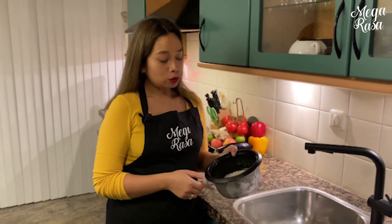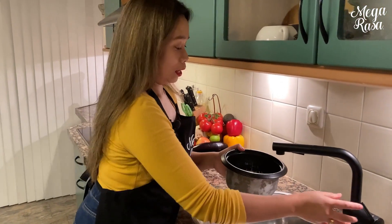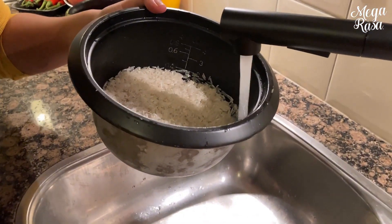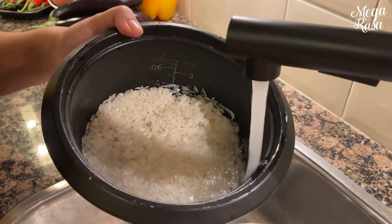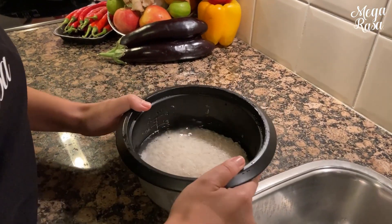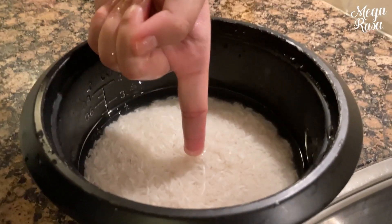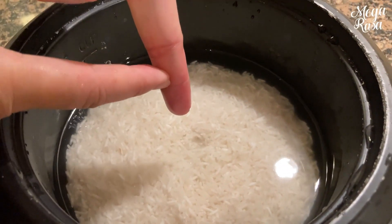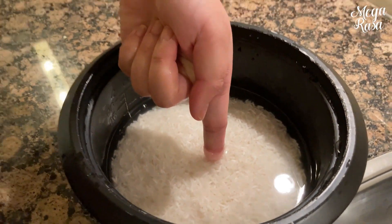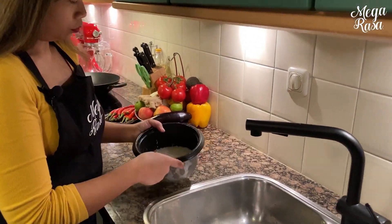Der Reis ist jetzt sauber und jetzt werden wir wirklich den Reis zubereiten. Wie viel Wasser brauchst du eigentlich? Ich mache es auf die asiatische Art: Wir füllen den Behälter mit Wasser, bis er fast voll ist. Danach lege ich meinen Finger vorsichtig auf den Reis, um die richtige Menge zu messen — eigentlich bis zu deinem ersten Fingerglied. Wenn das Wasser dein erstes Fingerglied berührt, dann hast du genug Wasser. So wie es aussieht, brauche ich noch ein kleines bisschen Wasser.